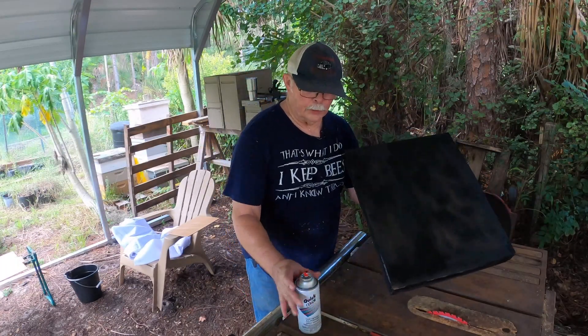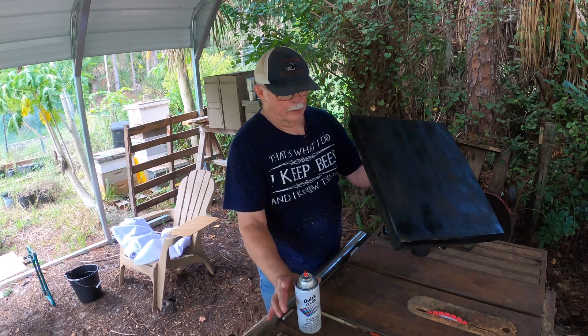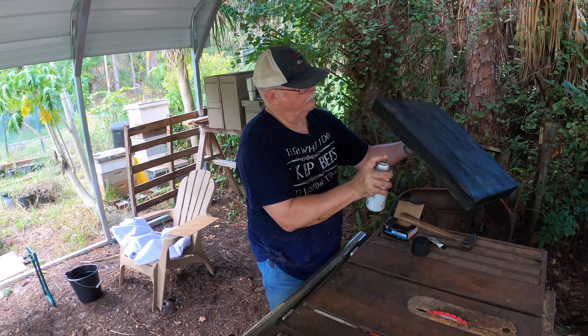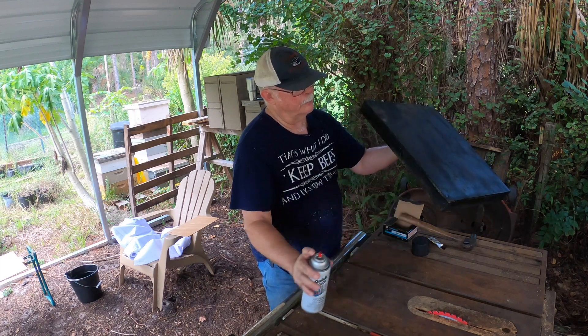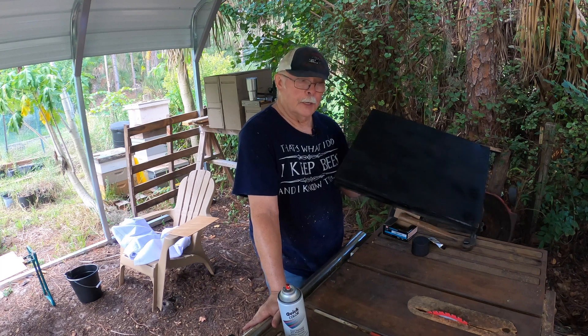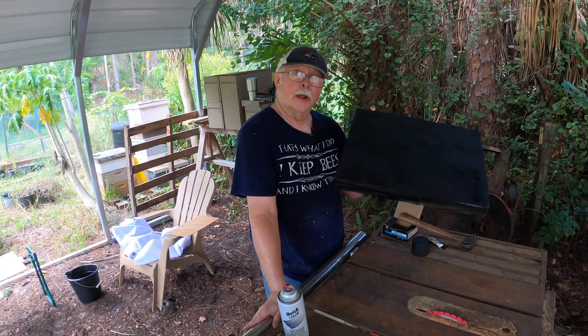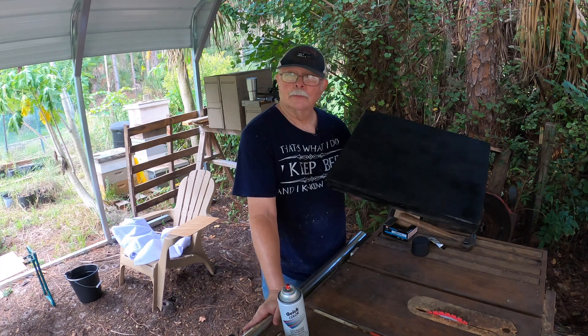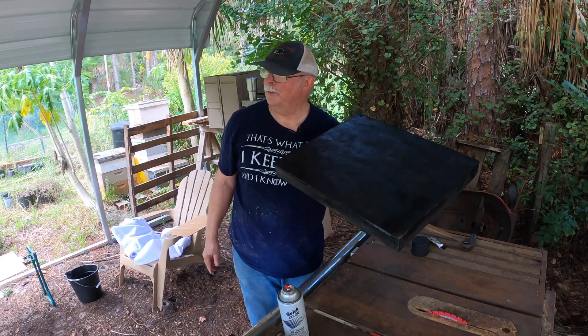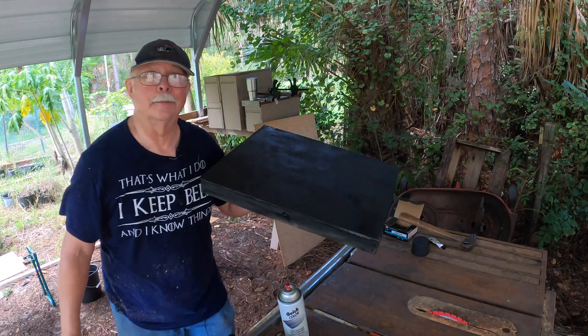All right, so this is essentially done. Painted it black — I've got some spots I didn't do very well on, but it's not going to be out in the rain at all. After it's dry I'll show you how you use these things. I probably won't tick off my bees this time, but we'll see. All right, I'm going to have to make another one now.